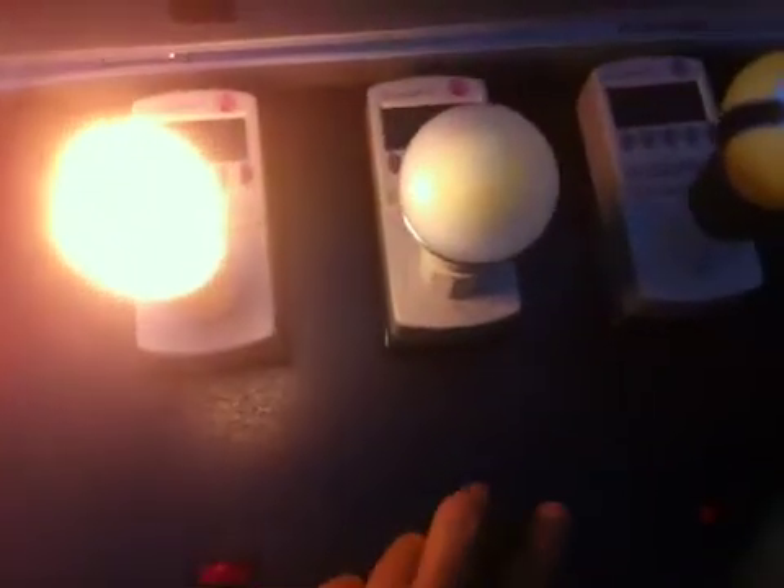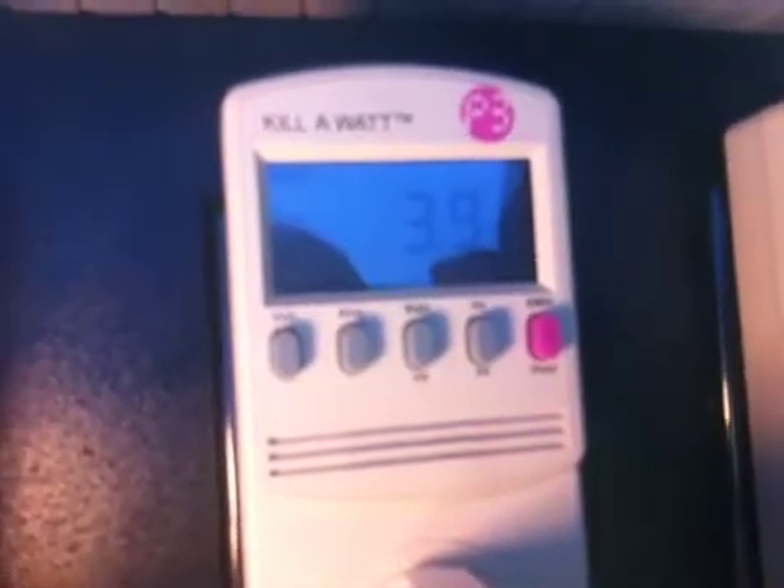This is a 15.6 watt bulb. This is a 4.3 watt bulb, reading around 3.9.